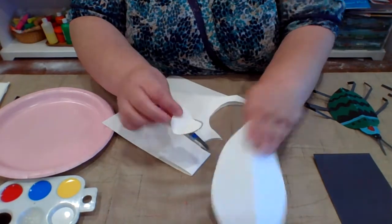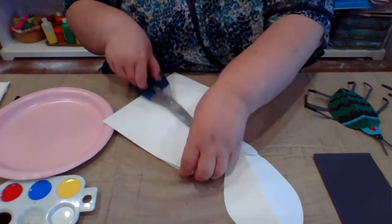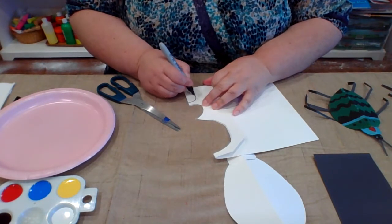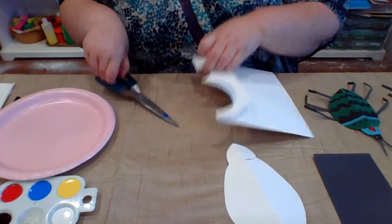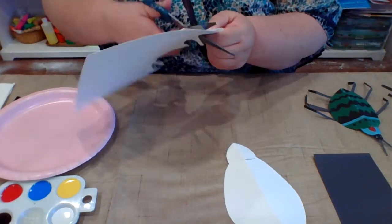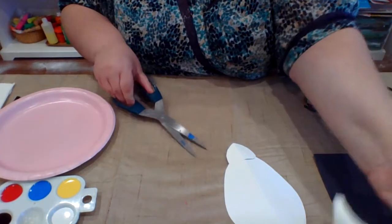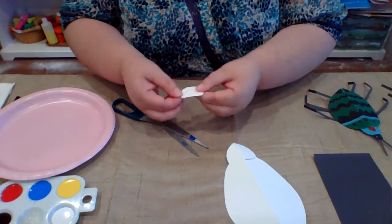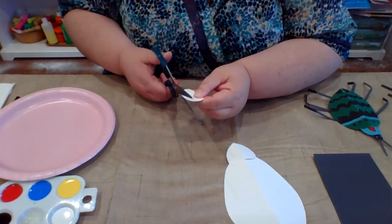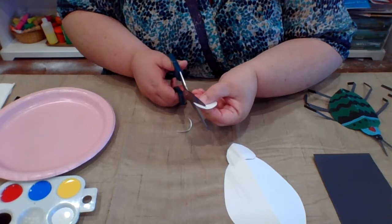I'm going to go ahead and bend this over so we don't see our pencil or marker lines, making sure that we have a nice clean side of the paper. And then I'm going to cut a little oval for the head. Once you unfold it, if you don't really like the shape how it turned out, don't worry because you can always adjust it. I went back and adjusted a few of them — like I kind of rounded this out a little bit more on top to make it more like a little arch.